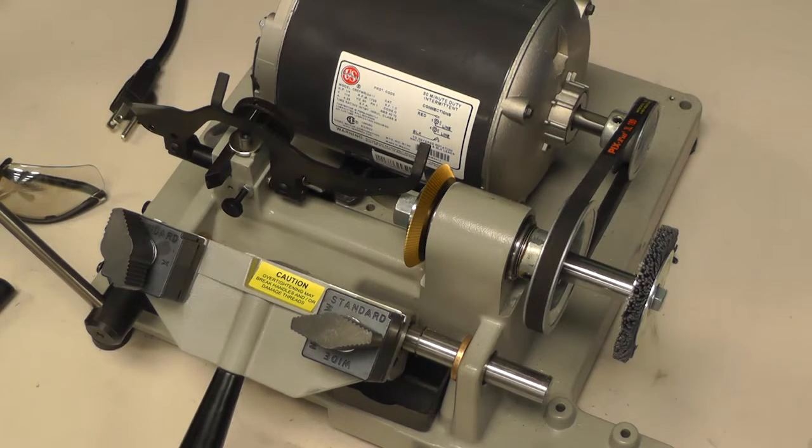Once you have completed the depth adjustment, your next adjustment is to do the spacing adjustment. It should be done right after the depth adjustment, and I will show you how.